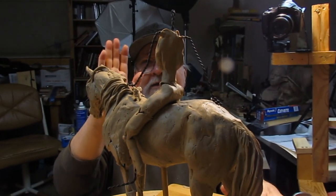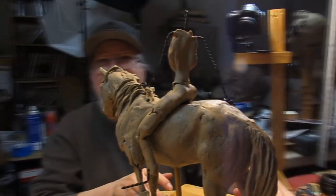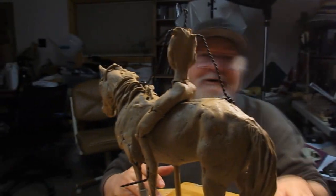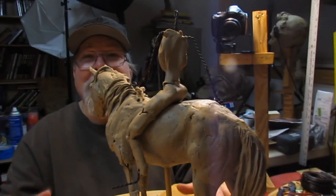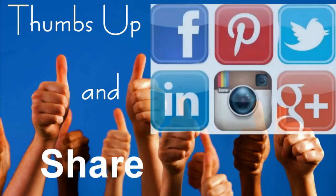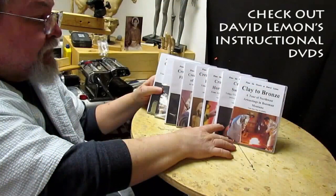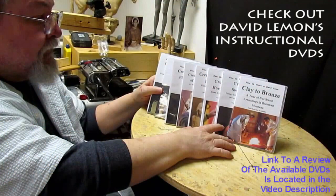All right everybody, see you next time. Let's see — am I in the picture? There I am. Good night everybody and I'll see you next time. Give me a thumbs up and share my video, and check out my instructional DVDs — the link is down below this video. All right, see you next time.